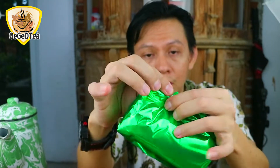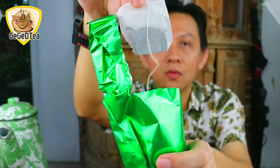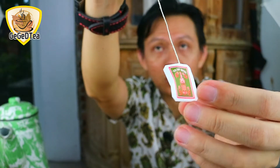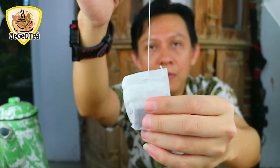Kita coba buka. Di sini ada. Bismillahirrahmanirrahim. Seperti apakah penampakannya, seperti ini. Kita ambil per satu. Dan ini adalah penampakan daripada teh cap botol, seperti ini. Kemasan tea bag. Dan ini adalah wangi melati.